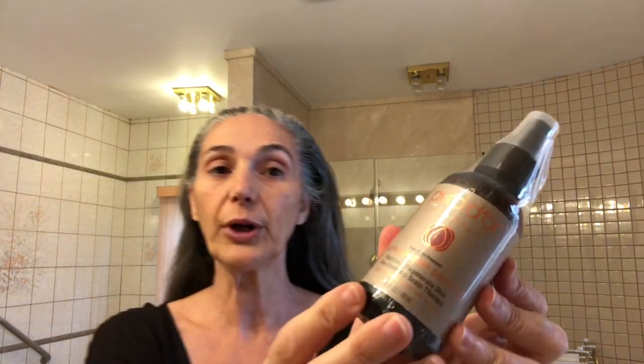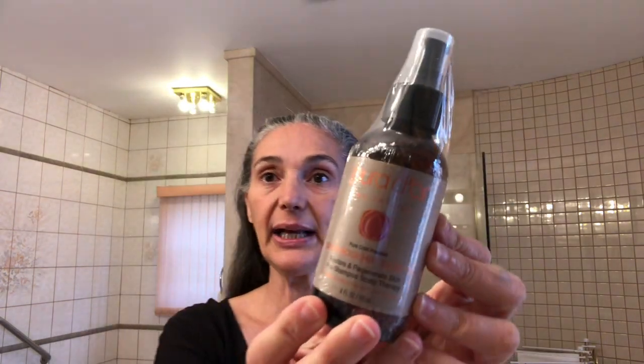I want to share this little secret. Before you shower and wash your hair, this rosehip seed oil is amazing — like incredible. I'll link it down below. It works on dandruff, it gets rid of your dandruff, and it moisturizes your hair. I have very dry hair, so it's just a must. I also use it on my skin.